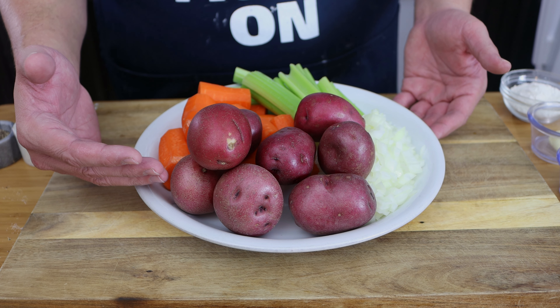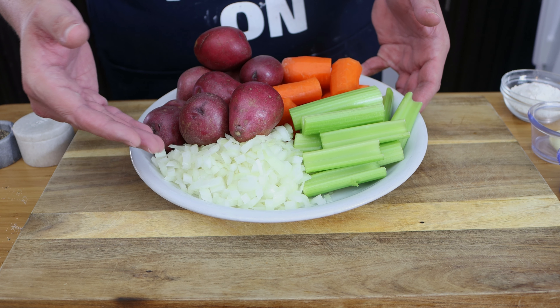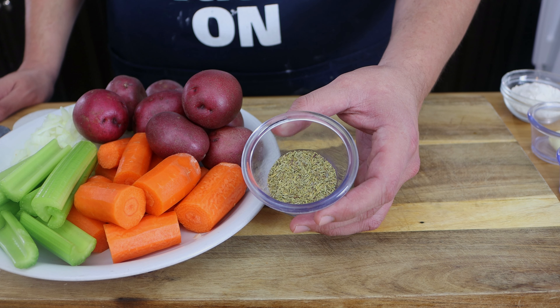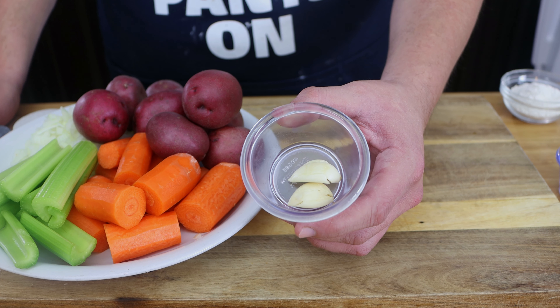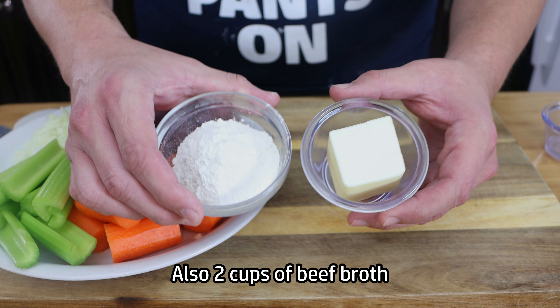We are also going to need a pound of red potatoes, three carrots, three celery stalks, half of an onion, two teaspoons of thyme, two garlic cloves crushed. Then for our gravy we're going to need a half a stick of butter and a quarter cup of flour.